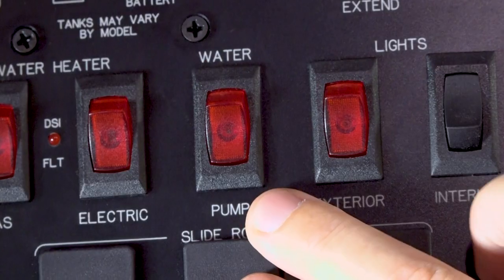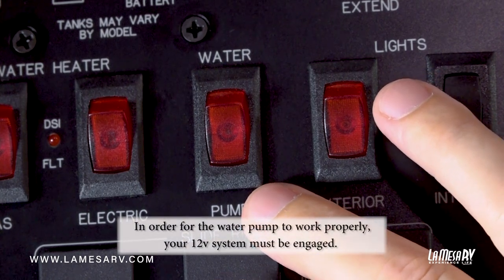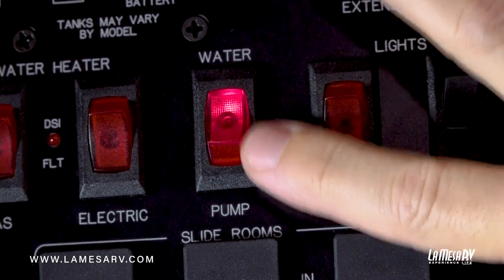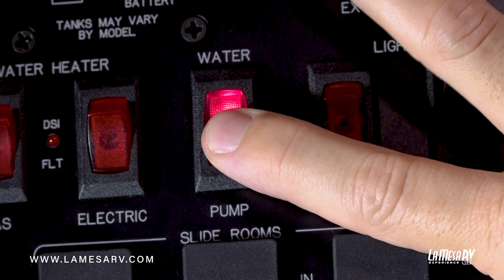Here's the location of your water pump switch. This turns on your fresh water pump should you not be connected to city water and you need to use some water in your trailer. Go ahead and turn the pump on. You'll hear the pump cycle, and once it builds up pressure it will go off — just leave the switch on.